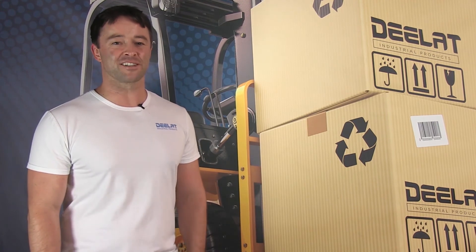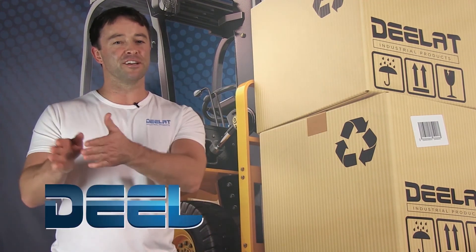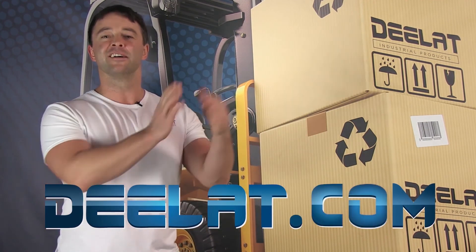Thanks for watching — as always, I'm Sean Scott for DLAT Industrial, and remember: where do you deal for all your industrial products? You deal at DLAT.com, that's D-E-E-L-A-T dot com.